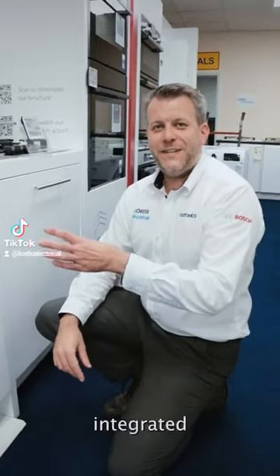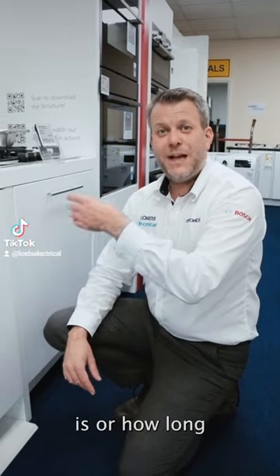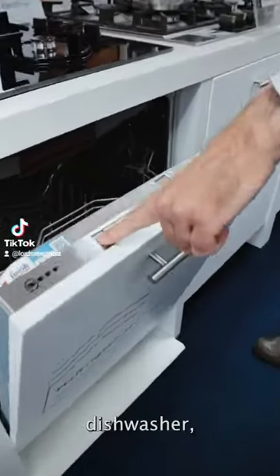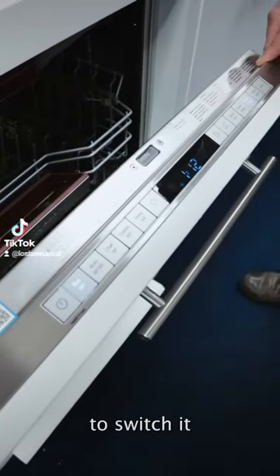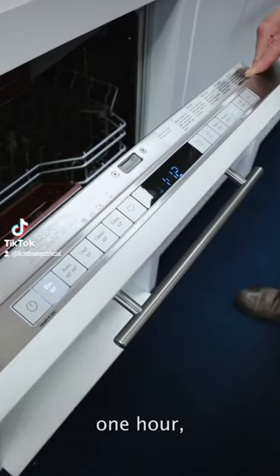One issue with any integrated dishwasher is you don't know how long the program is or how long you've got left in the program. On this popular Neff dishwasher, first of all when you press it to switch it on, you'll see here it shows the duration of this program is 1 hour 12 minutes.